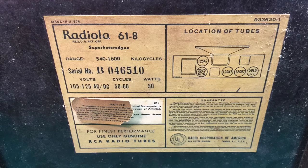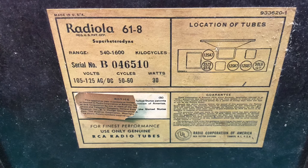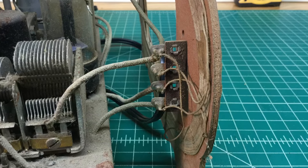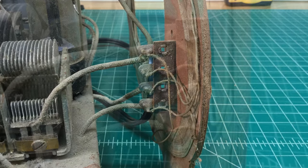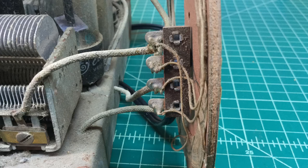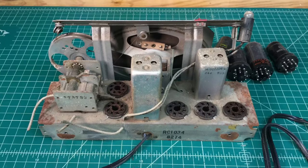Hey guys, welcome back. I was showing that unboxing of this Radiola 618. It predates 1950, so here's just a few video shots as I start the disassembly process, starting with that loop antenna on the back just to get that out of the way.